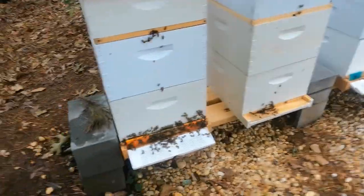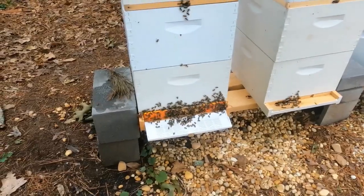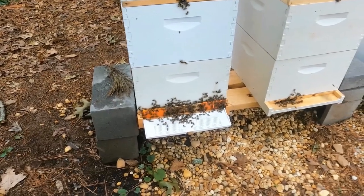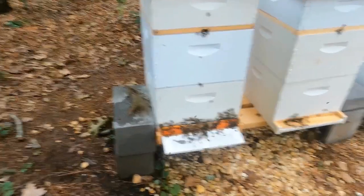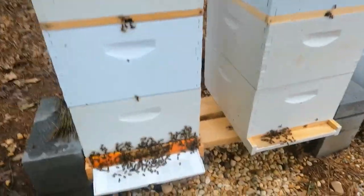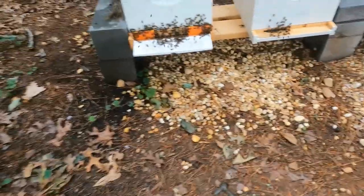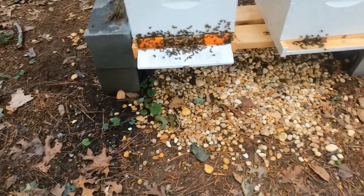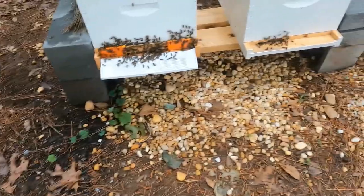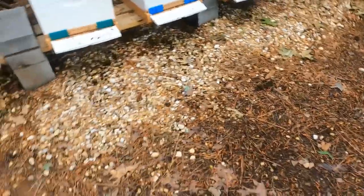Their population is huge — this hive was the most packed of the three today. I didn't expect that, because when I was here over two weeks ago, I thought this queen had swarmed. I didn't see her, there was no sign of her, I just saw the swarm cells. But clearly she'd been laying this whole time and their numbers are huge. It's a shame I don't have more boxes to give them right now — I'm pretty much out. We're going to move on to the next yard and I'll update you there.